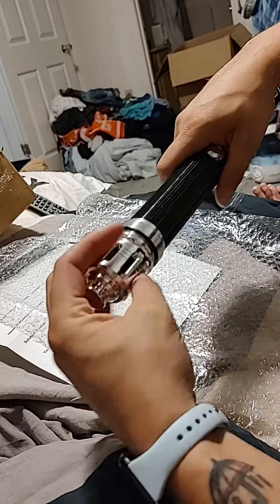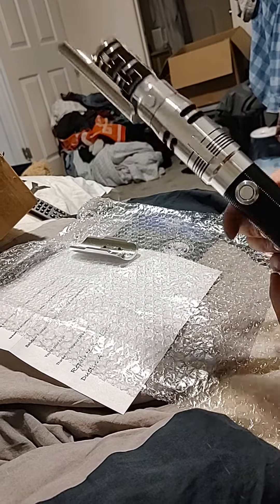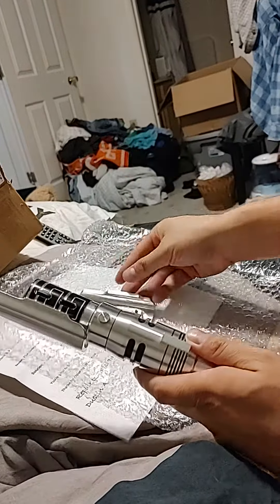But gonna have to send it back because the hilt is still not fixed. There it is — proof that we unpacked it this way.